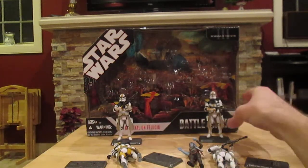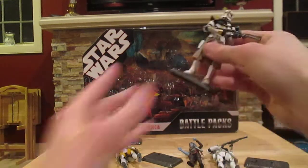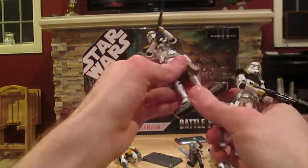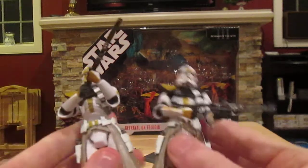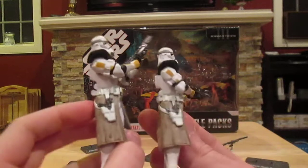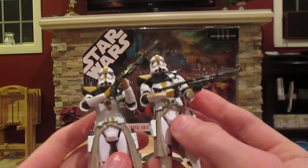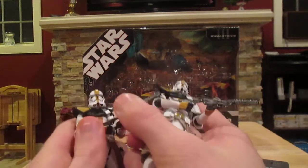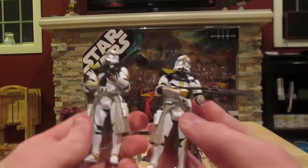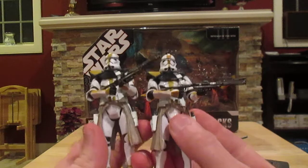The last two figures are actually identical. Here they are — as I said, they're completely identical. They've got their blaster rifles and obviously the two pistols as well.